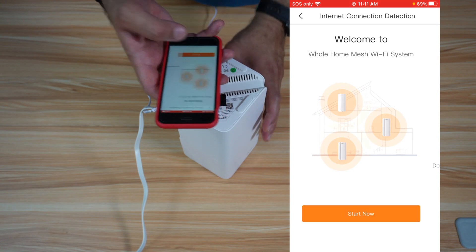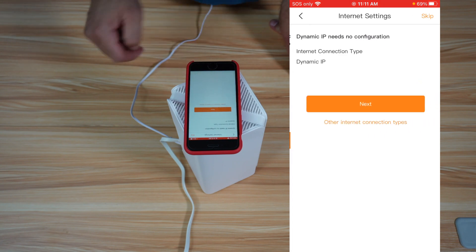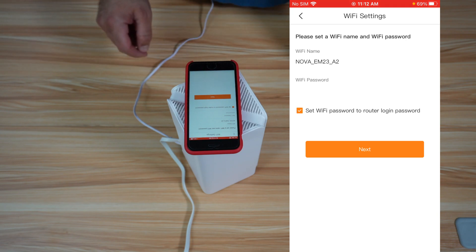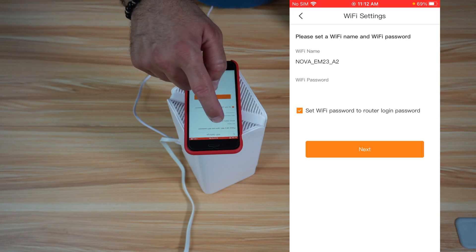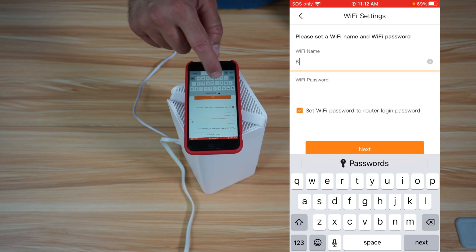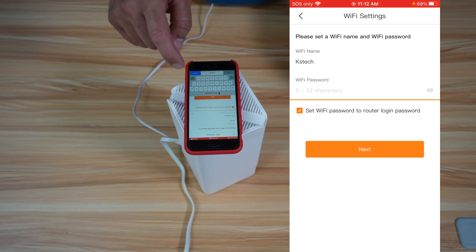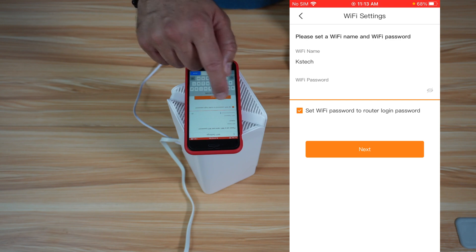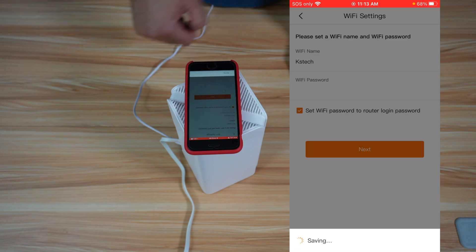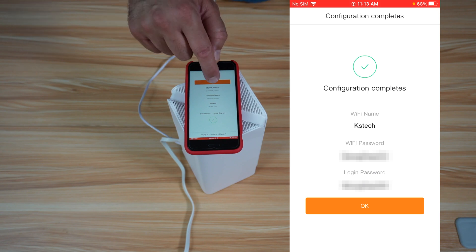Tap on start now. It detected that my ISP has a dynamic IP, so tap on next, and next once again. Now you need to give your SSID a name — I'm not going to keep it as Nova EM23, so let's change it. Choose the name you want; I'm going to put KSTech for Knowledge Sharing Tech. For the password, choose a strong password. If the check mark is selected, the same password will be used for management of the router — I'm okay with this, so I'll tap on next. The configuration of the Wi-Fi system is now done, so tap on OK.